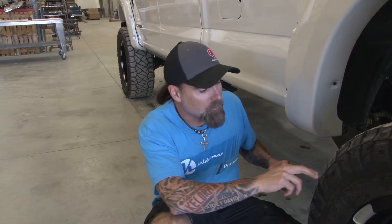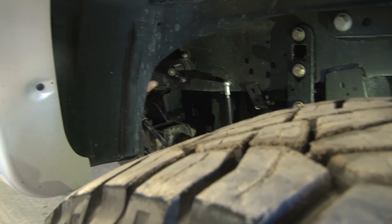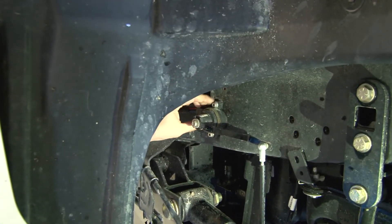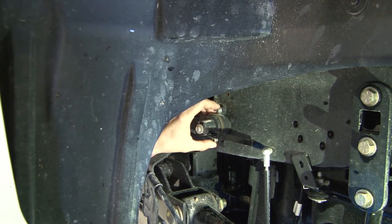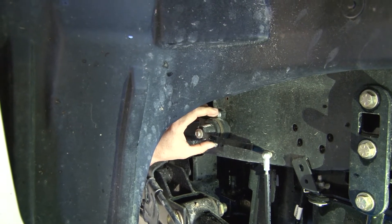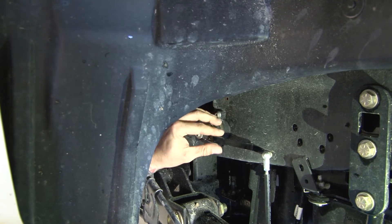Now I showed you where the front sensor mounts — now I'm going to show you the rear sensor mounts. Coming back on the frame, you see right here there's a box, a hole in the frame. We're going just on the front side of that. Same thing — we've got to be able to get our wires in here. We're going to locate the spot here, drill it with our 13/64 drill bit, then tap it with our quarter-inch 20 tap.